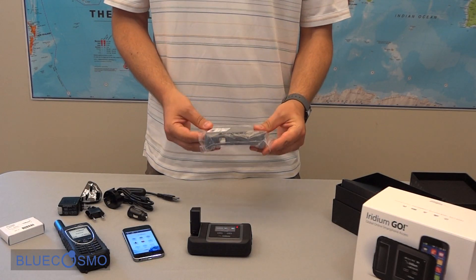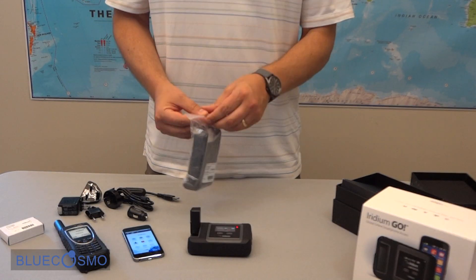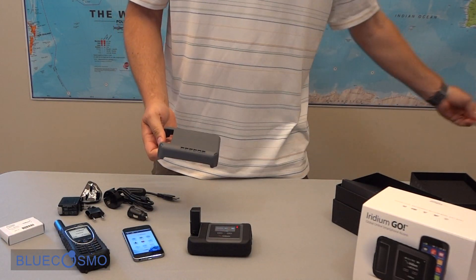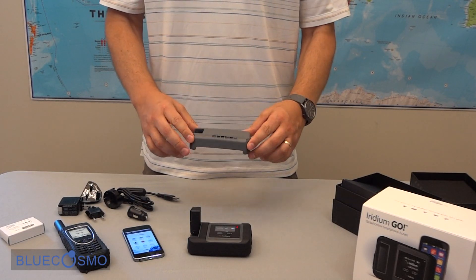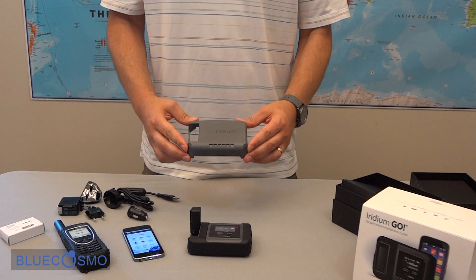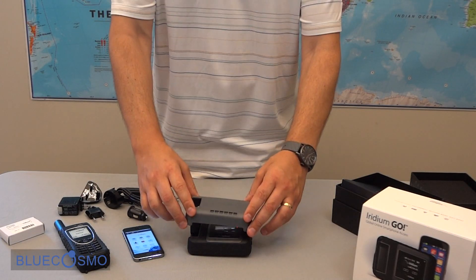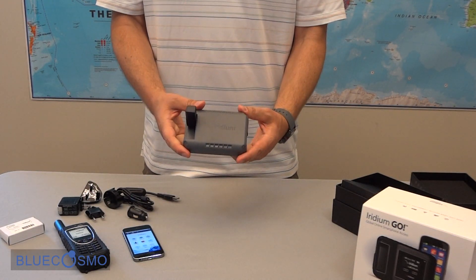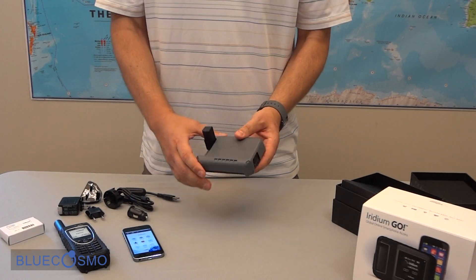Then lastly we have a protective cover for the Go device. This is if you wanted to leave your Go outside for long periods of time — this gives you additional protection. It just slips right over the top of the device, protecting the screen but leaving the power button and the USB accessible.